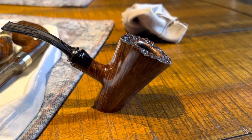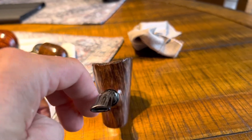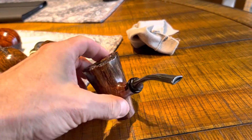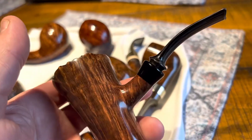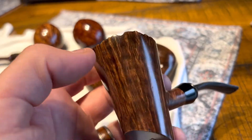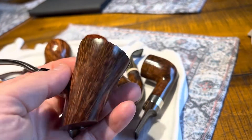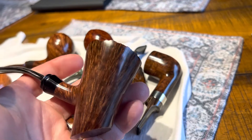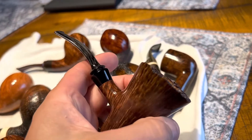Here is a poker that's going to be for sale today on cedarcraft.com. Some really nice grain on this one, and this has just a black ebonite accent on it.